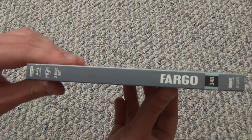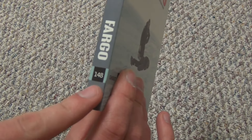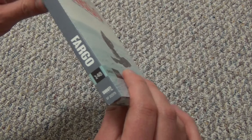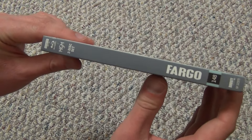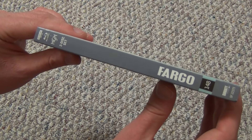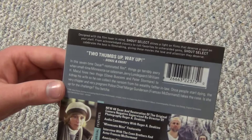Here's a look at the spine, and it says 148. I wonder if this is the 148th Shout Select 4K or Blu-ray or something. I think this might be the first one that I've actually picked out from that Shout Select collection, perhaps, so I'm not sure.